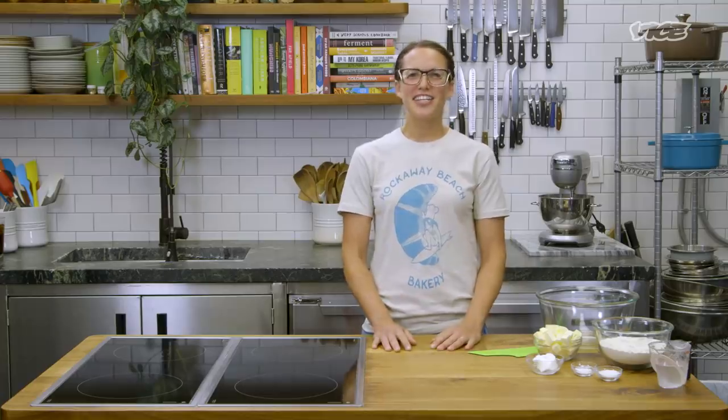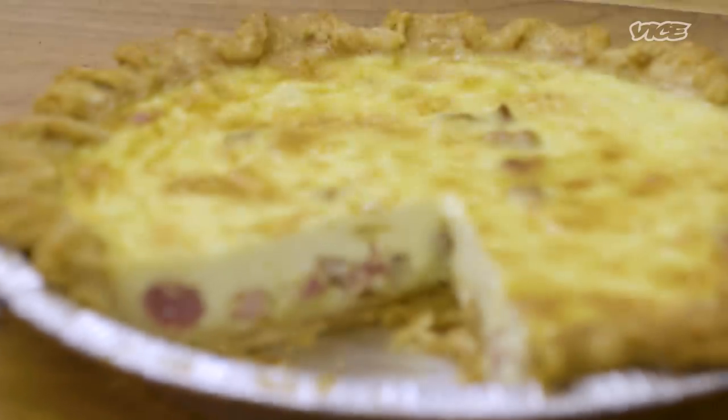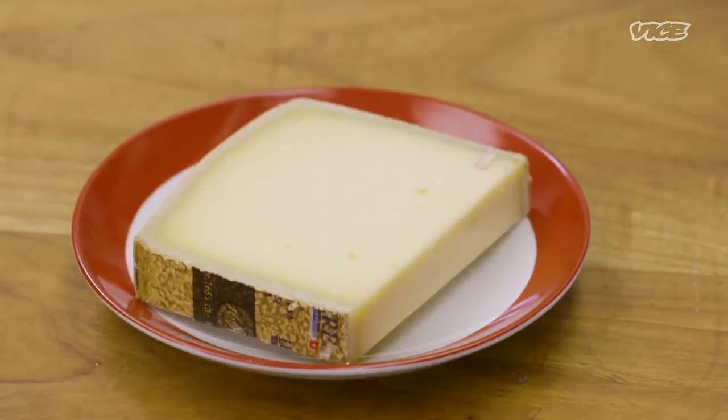Hey, my name's Tracy Obolski from Rockaway Beach Bakery. Quiche Lorraine is awesome — eggy, custardy goodness. Almost like a frittata in a pie shell, with delicious, salty, thick-cut bacon and nice, sharp, semi-stinky Gruyere cheese.